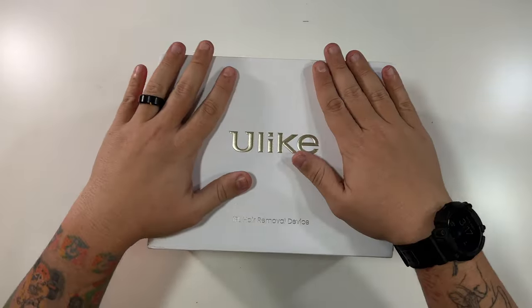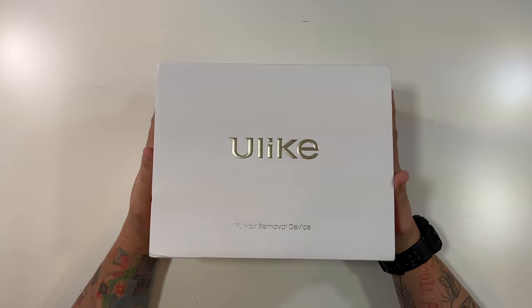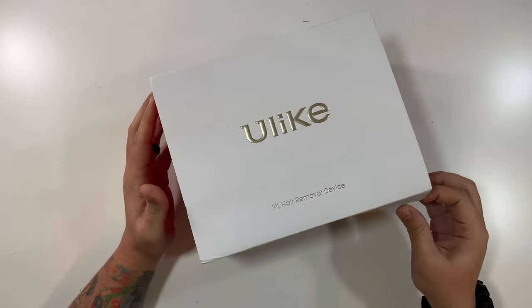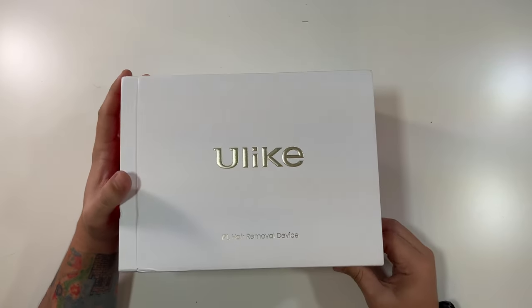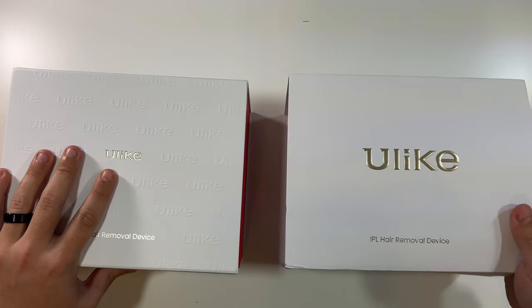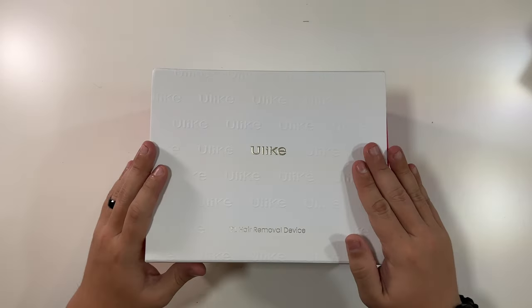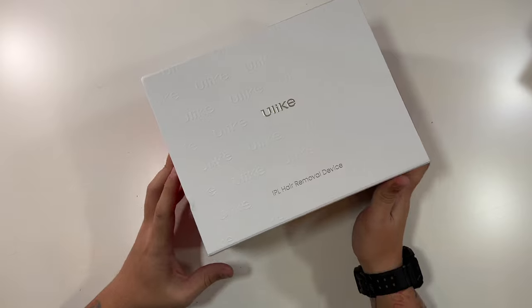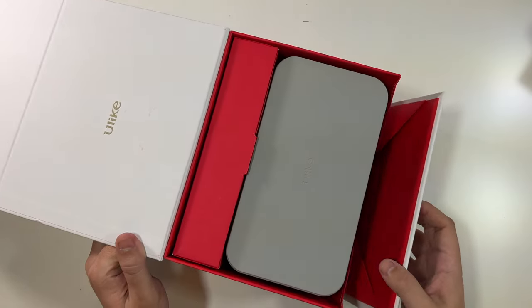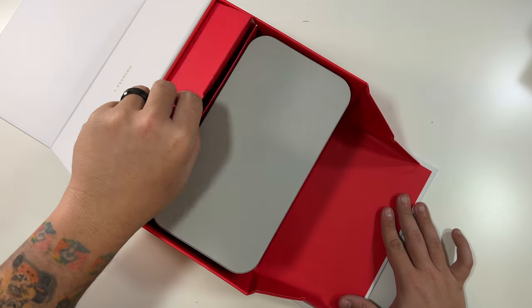In terms of packaging, a third of the cost of this device is probably this box — it is a very nice box. We're going to slide the sleeve off first, which reveals an identical box below it. There's a textured Ulike logo everywhere, and popping the side off — look at that, what a presentation, wow!